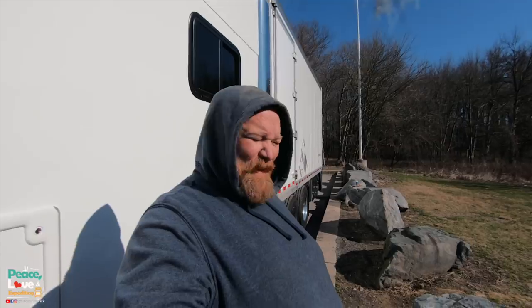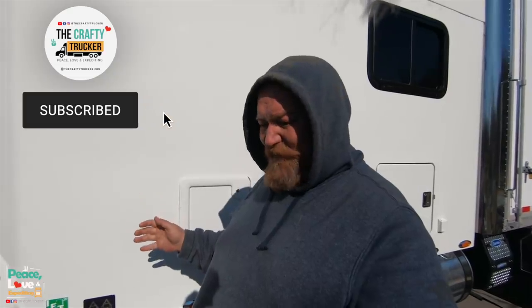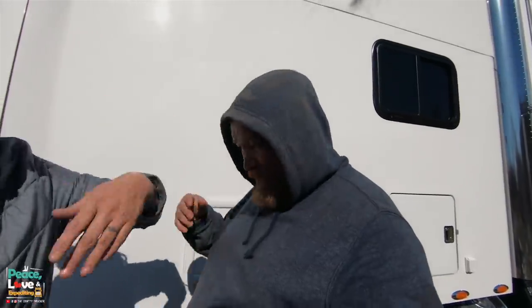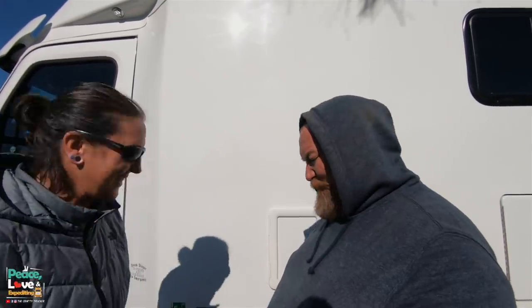We're gonna tackle a new project - we're gonna fix that airline and move it so we don't have this problem again in the future. I'm gonna crawl underneath and get dirty as hell. I'm already dirty - look at the dust falling off me. I don't want to do this right now, but at least it's nice weather. It's chilly but not bad.